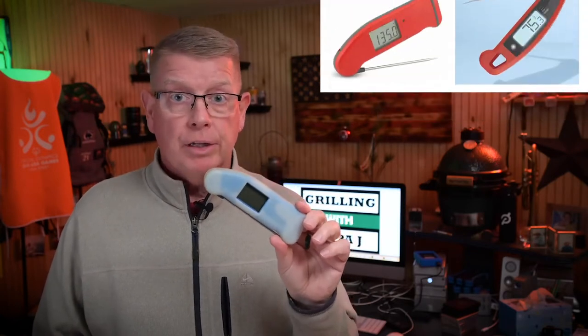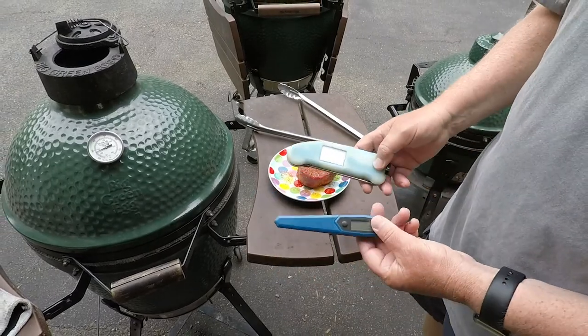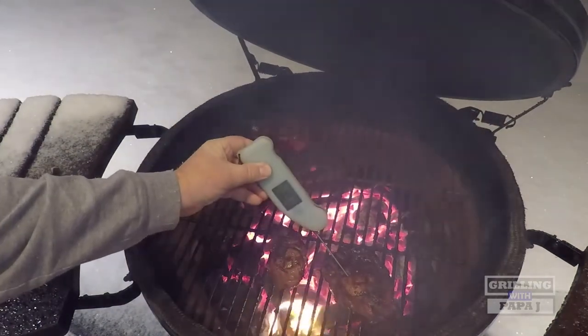I've been grilling on the egg for about seven years now. The number one thing I love and can't do without is the instant-read thermometer. This is the Thermo Pen version — there are other versions out there. Over the last seven years, between gifting and personal use, I've probably purchased eight to ten of these. It's the number one thing that's changed my cooking. I use it for pork tenderloin, anything I'm grilling — I need to know what the temperature is.